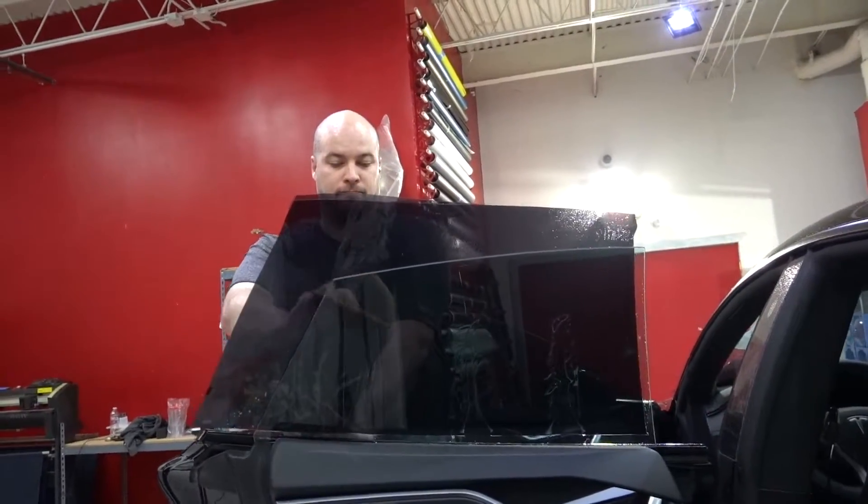The car is also getting tinted too — sides and the back window. So once we're done with it, the car is gonna look pretty much blacked out.